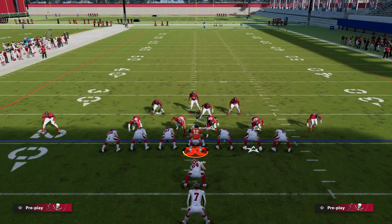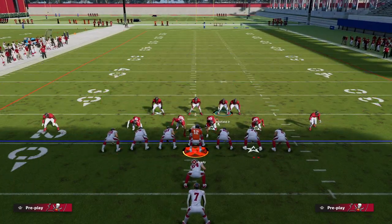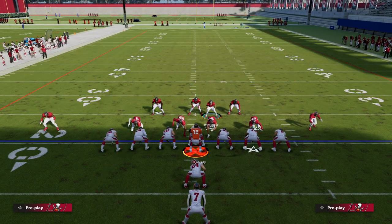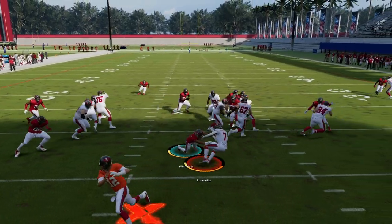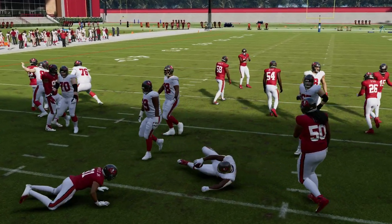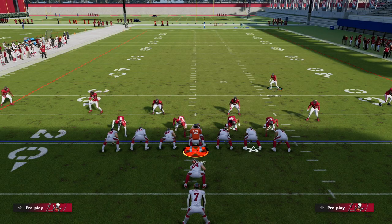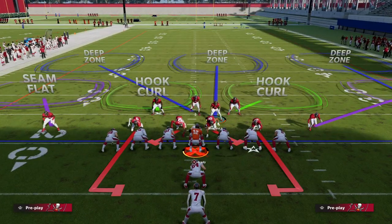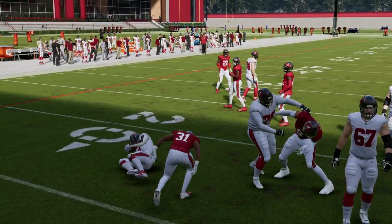You see how this formation, because of the alignment, brings this guy in — it just continues to pack the box with more people. If they run Power, you're going to literally shoot through in the backfield for a loss of five every time. It's the best gap shoot in the game for Power — it's literally the best way to stop Power and the only way you should ever try to stop Power in my opinion.